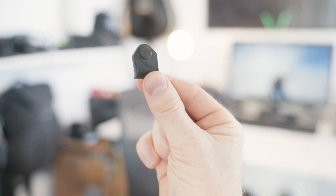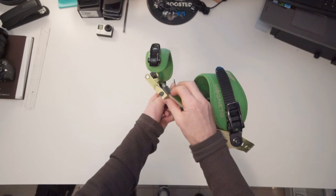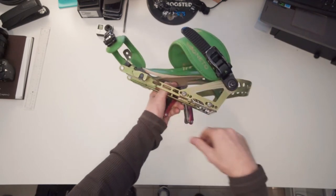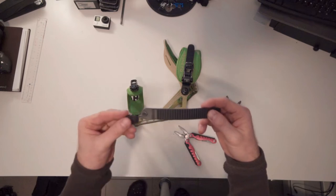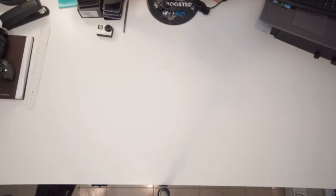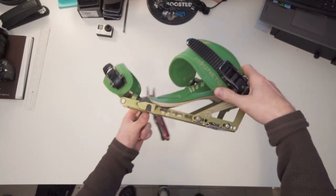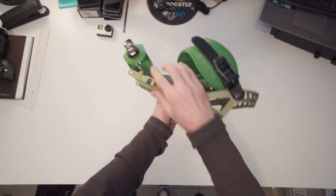My broken strap was actually on the toe piece, and what happened was it broke really close to where it connects to the physical binding. It is quite hard to remove depending on what mechanism you have. Different bindings have slightly different mechanisms, but for the most part you're gonna have this kind of small ball mechanism that kind of locks into place and you need to push it out through the bottom of the binding. Typically you'll have to remove your binding from the board and then find a leverage point so you can actually apply enough pressure to push this out.